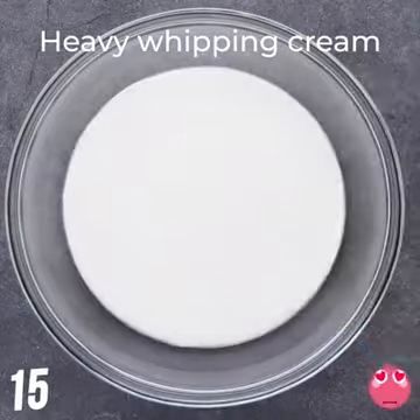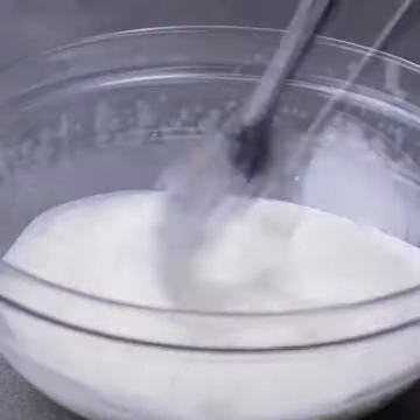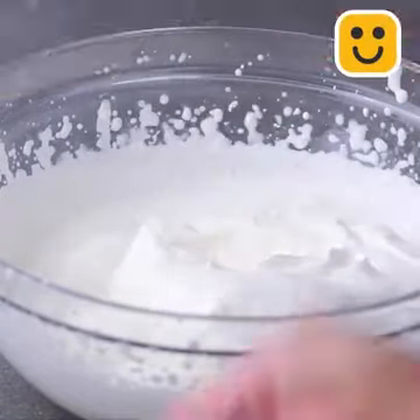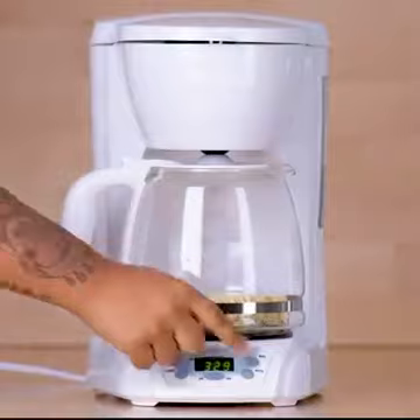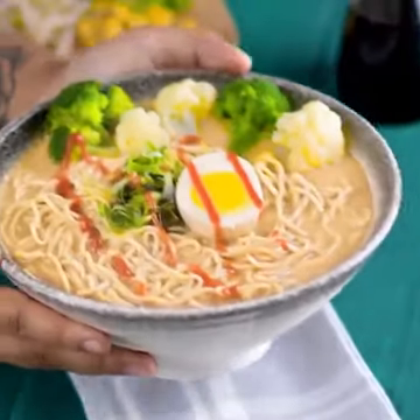No mixer in hand? Use two forks. Let's make ramen in a coffee machine. We love this hack — delicious.